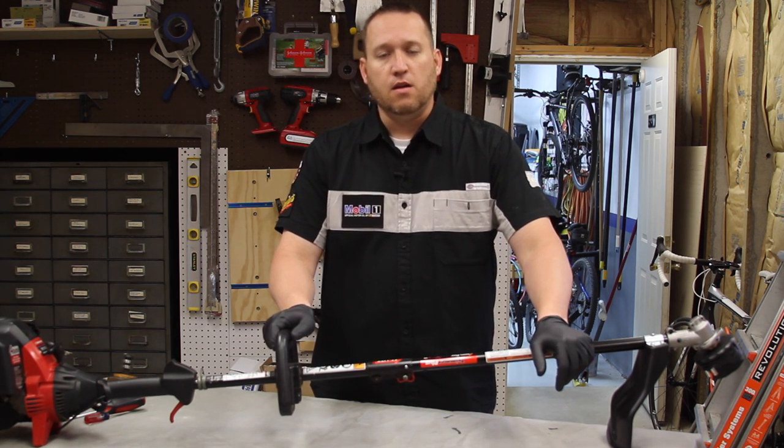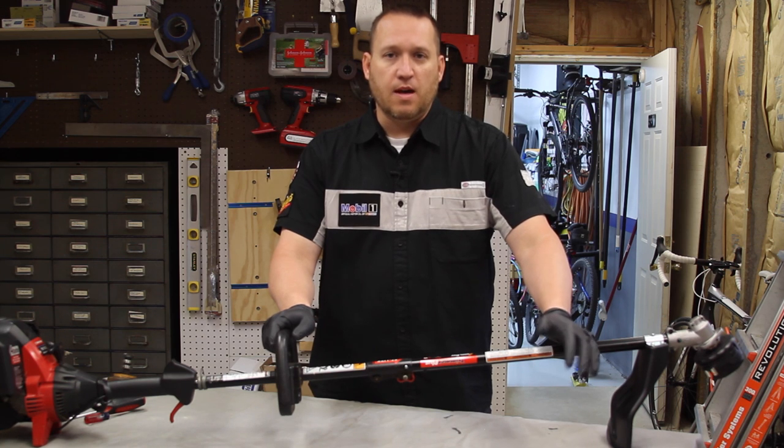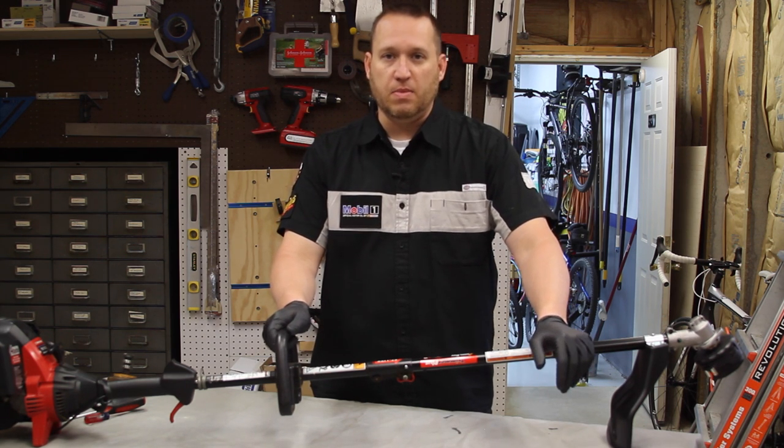So I hope you learned something here. If you have any questions, please comment in the box below. Thanks for watching and happy gardening.